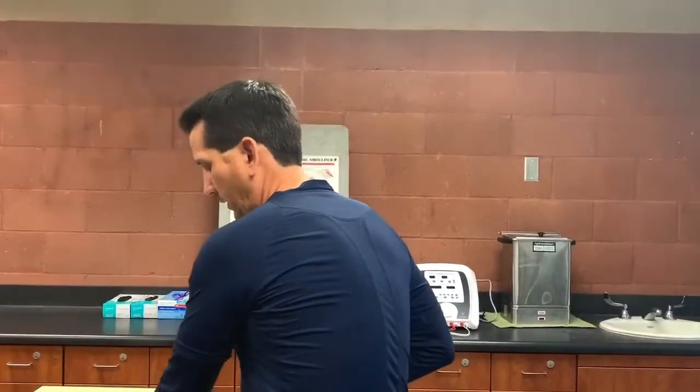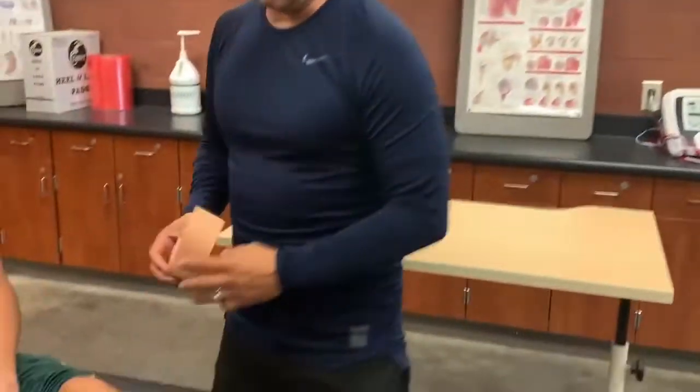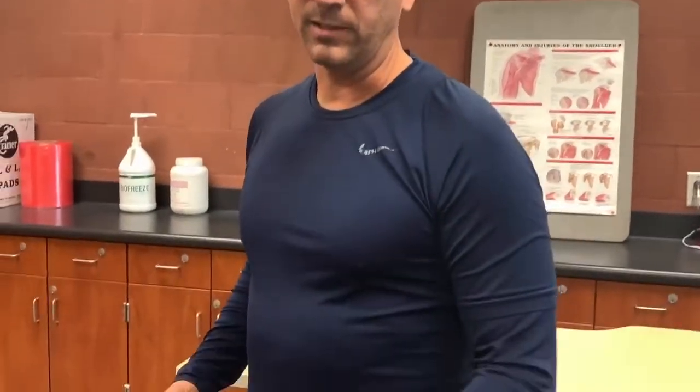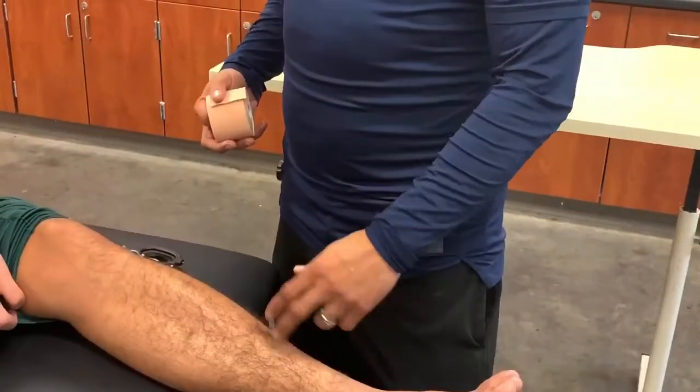Hello, my name is Dr. Mercado. I'm going to show you a KT tape procedure for shin splints. We know that shin splints occur as a result of muscle tightness or hypertonicity on two muscles: the tibialis posterior and the tibialis anterior.